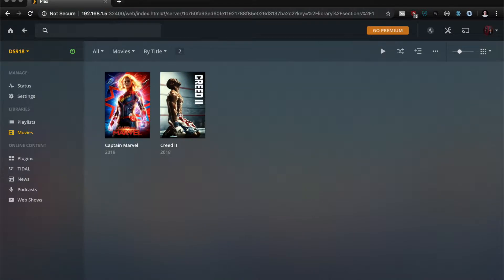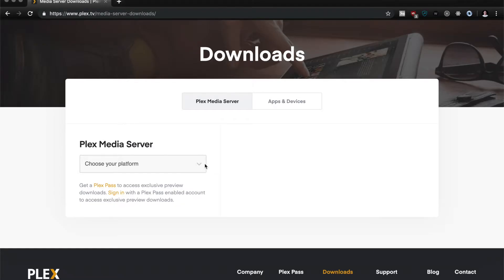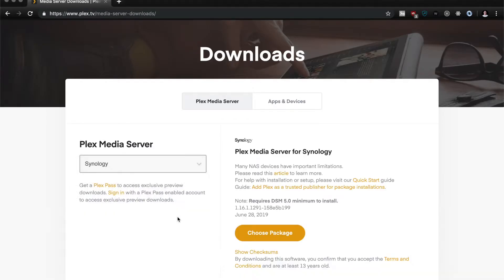If you try and install it directly from your Synology apps, you're going to notice that it's a few versions behind, so you're going to want to install it manually.